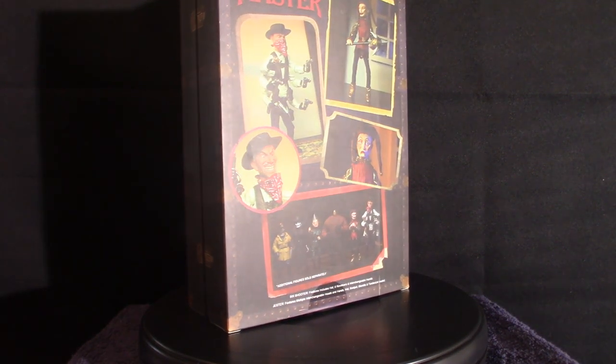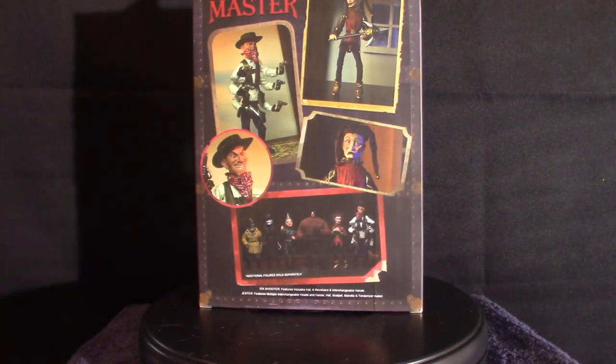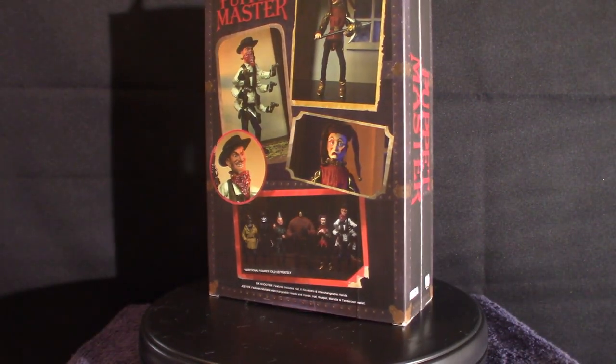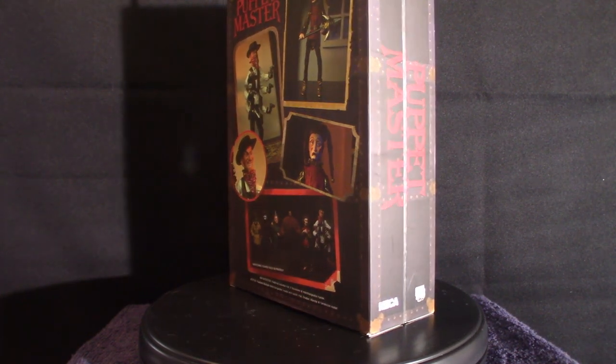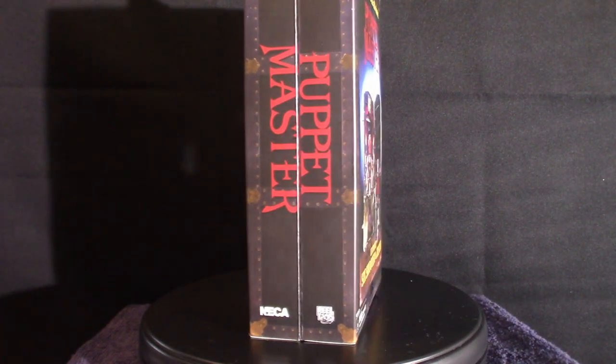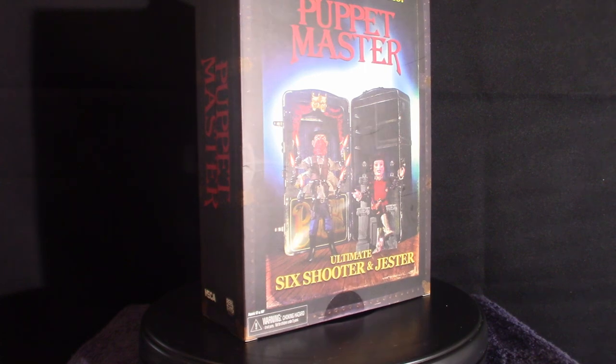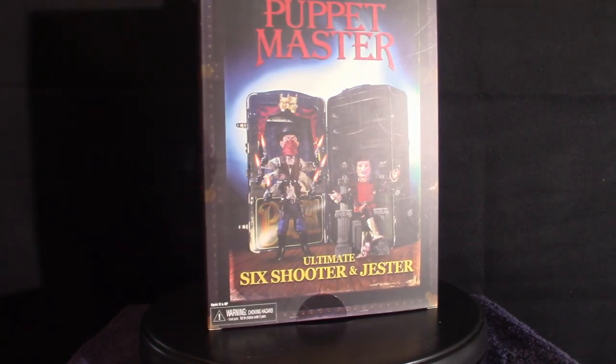Welcome to the House of Horrors. I just posted an update letting you guys know I'm going to be posting some more figures because I just collected a few of them in the last couple of weeks — we're going to touch base on those in separate videos. Right now we're going to concentrate on the Puppet Master collection I have so far, which is the complete collection by NECA.